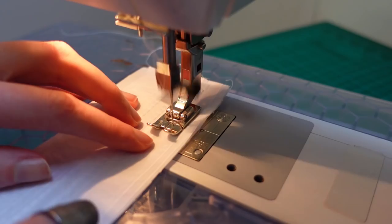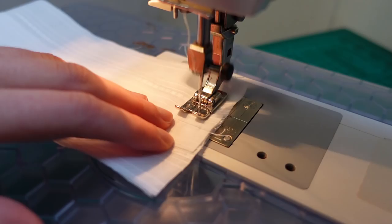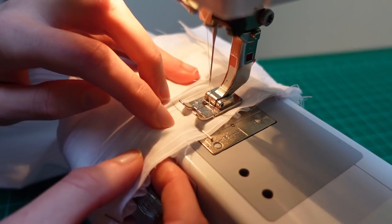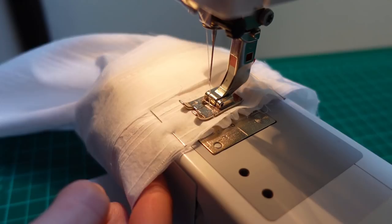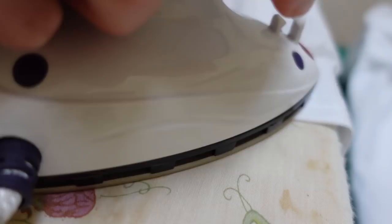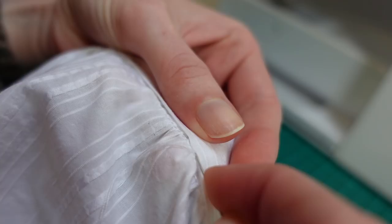The next step was to make up the cuffs — just rectangles joined along one long edge, with the seam pressed open, then the short edges joined to form a loop. I was careful to keep the seam allowances flat as I stitched over them. The bottom of the sleeve was gathered down to fit the cuff circumference and stitched in place with right sides together. I realised after sewing all the way around that I'd forgotten to change my stitch length back from the gathering stitches, so I had to sew around again. I pressed the cuff in half along the seam, turned the seam allowance under to hide raw edges, and slip stitched it in place.